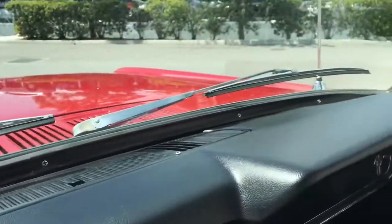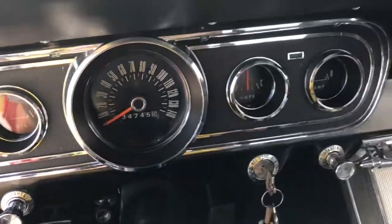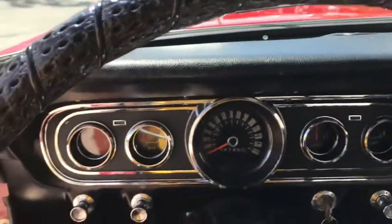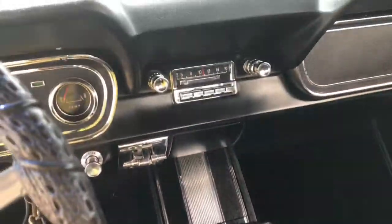You can see the dash here and the gauges. The steering wheel does have a wrap on it, but it still looks absolutely gorgeous in here.